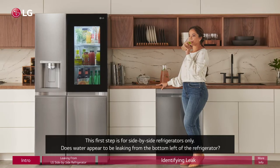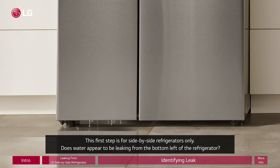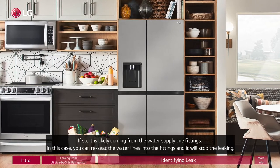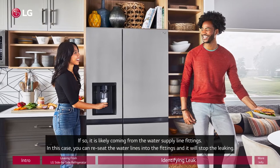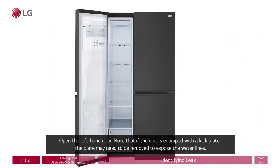This first step is for side by side refrigerators only. Does water appear to be leaking from the bottom left of the refrigerator? If so, it is likely coming from the water supply line fittings. In this case, you can reseat the water lines into the fittings and it will stop the leaking. Open the left hand door.